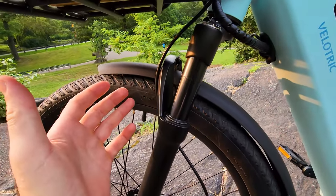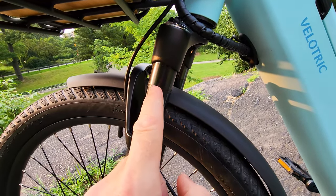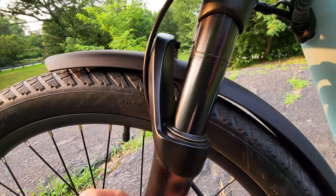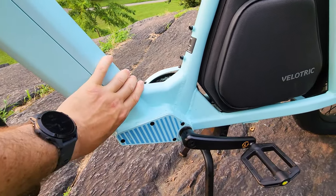This front fork has adjustability — rebound, lockout, and 3.2 inches of travel. You can see a little bit of an oil mark here, but it's very comfortable. Step-through frame, and the battery is UL certified.